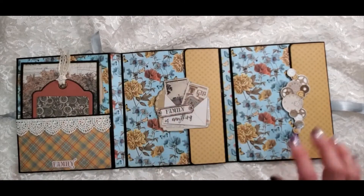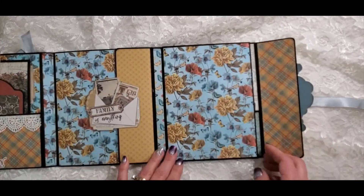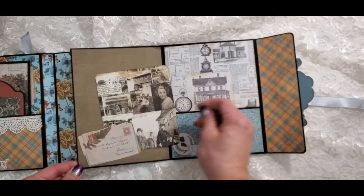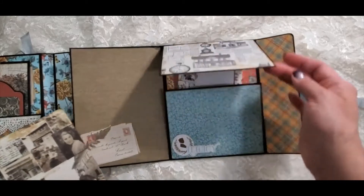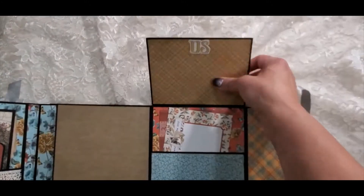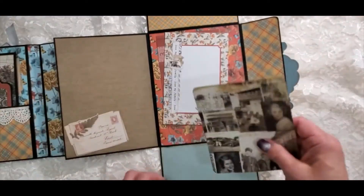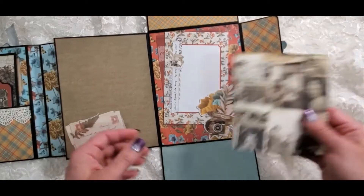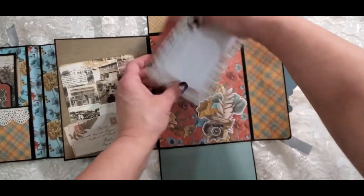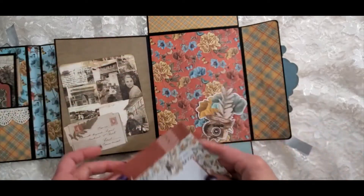On this side, open it up, and there's another little tuck spot. Then this opens up and there's a place for a picture. This opens down and there's another place for a picture. That is a sticker there. And here is a little tuck spot with some ephemera cards.